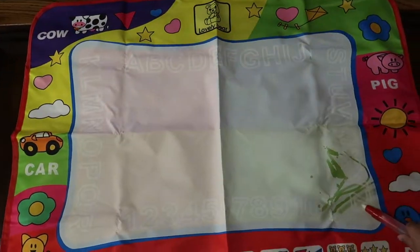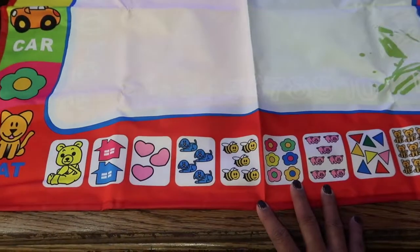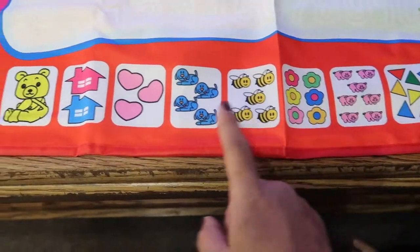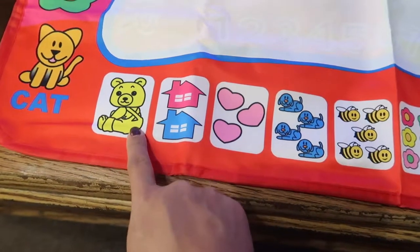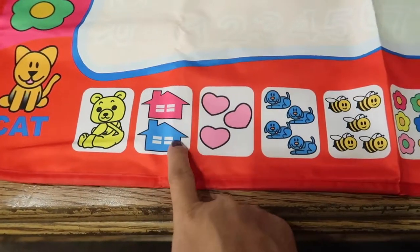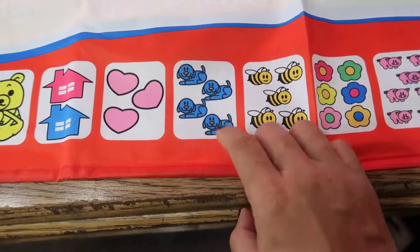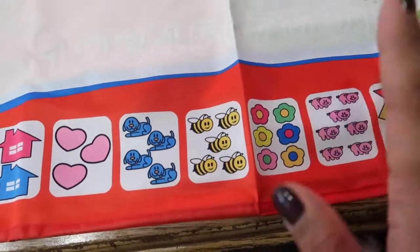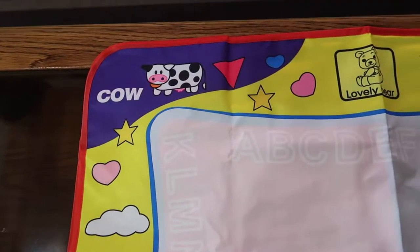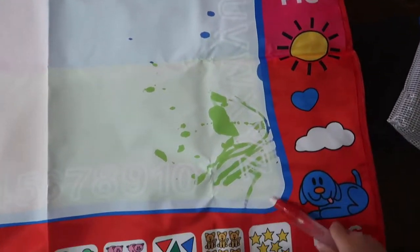This is another great product — it's a doodle mat, and it comes with this mat right here. What I love about it is it has all these different shapes and animals in different colors. You can use it to teach them to count — one, two, three, four — you can point out one bear, two houses, a red house and a blue house, three hearts, or four dogs.